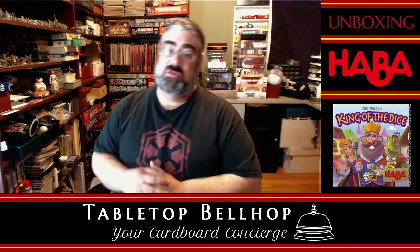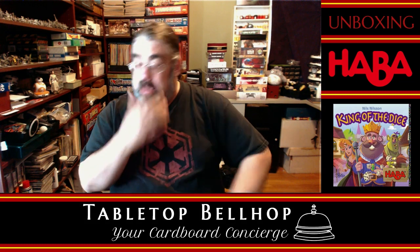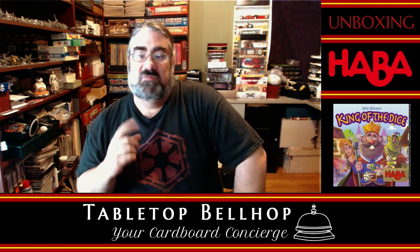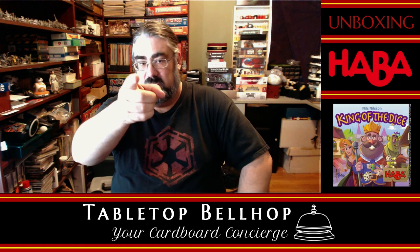Hello, I am Mo Tuzano, the Tabletop Bellhop, your cardboard concierge, answering your game and game night questions and striving to make everyone's gaming experience better. Let me put my years of game playing, event organizing, and game night hosting to use for you.